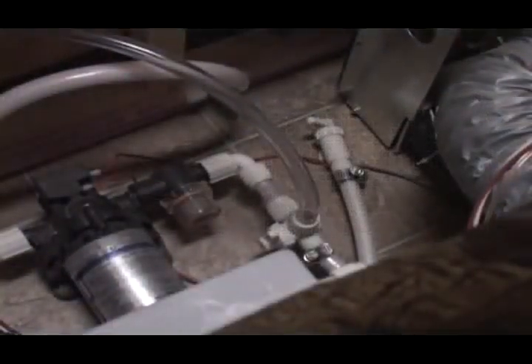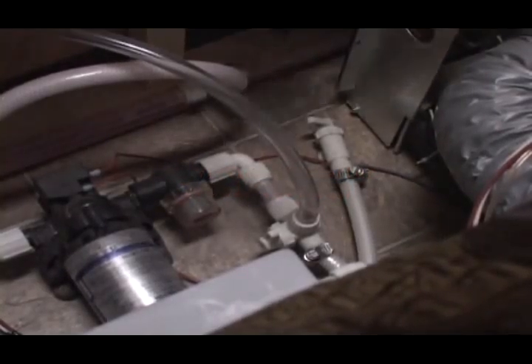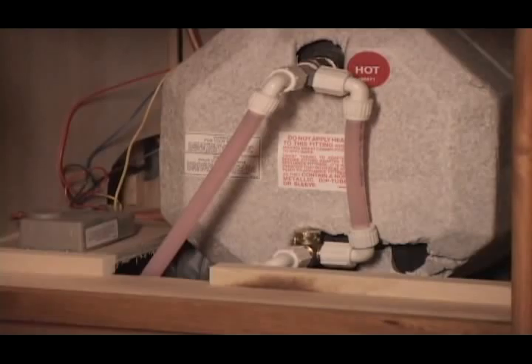Now that we've drained the water heater on the outside of the unit, the fresh water tank is drained by simply turning on the valve located at the end of the fresh water tank. A couple of things before we start that.